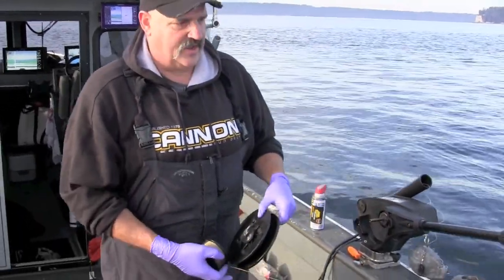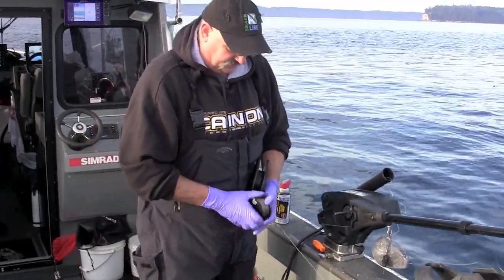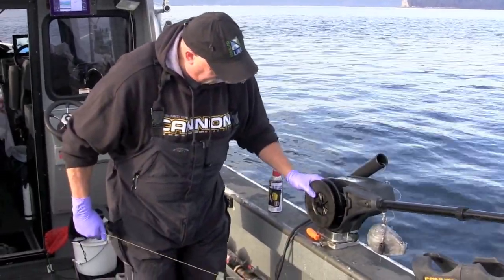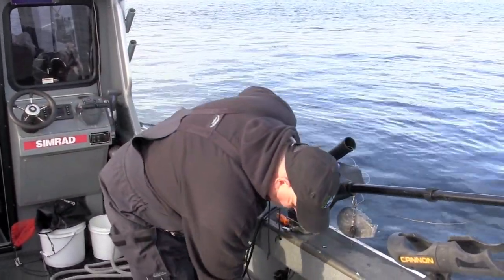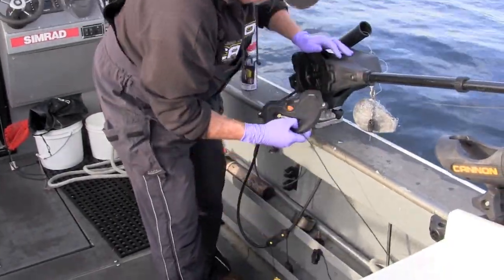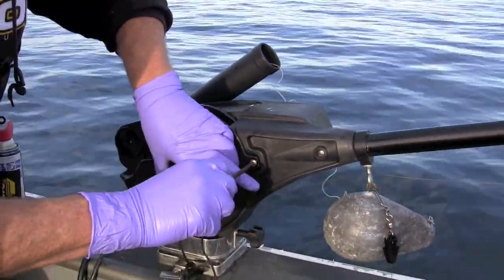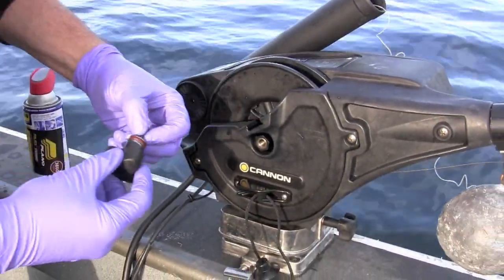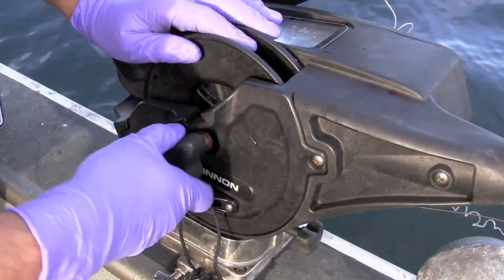We're going to go back to the downrigger, taking care not to give any slack to this wire, and just reverse the process. Taking our spool and getting it on the downrigger shaft, we're going to take our side plate and put it right back on. Washer set — remembering it's reverse thread — snug it up.